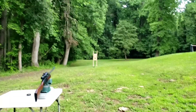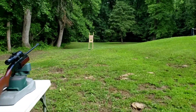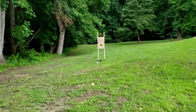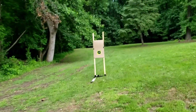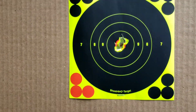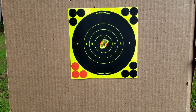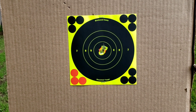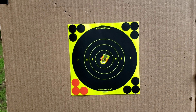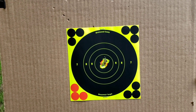Let's go downrange and see how I did. I would say pretty good for an old CO2 Daisy pump action pellet rifle. The center is literally gone. That's five shots at 20 yards.